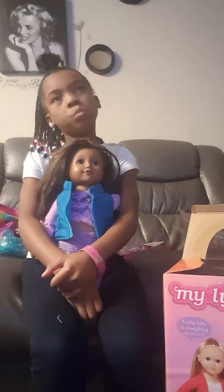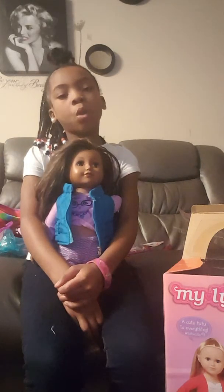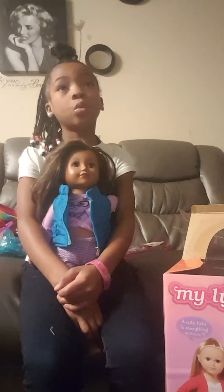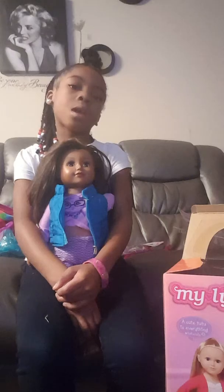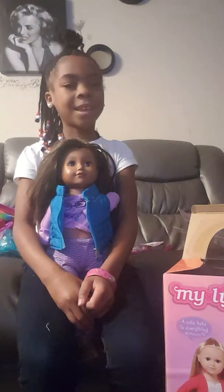So I hope you subscribe to my channel. Follow me on Musical.ly — it's Kamaya Jones, C-A-M-I-A-H. Alright, so see you. Bye!